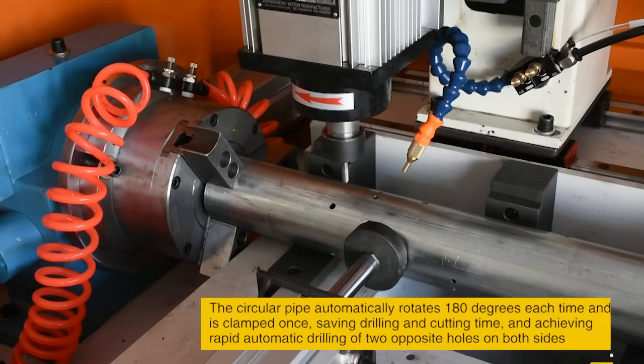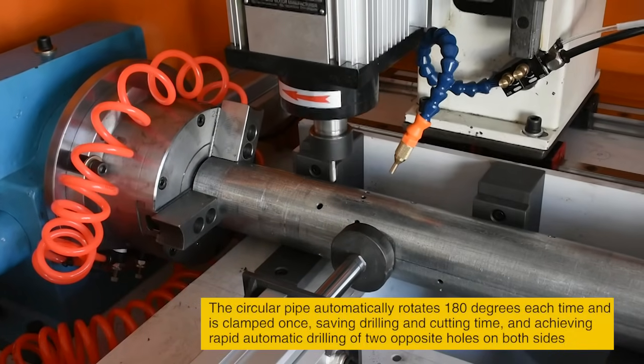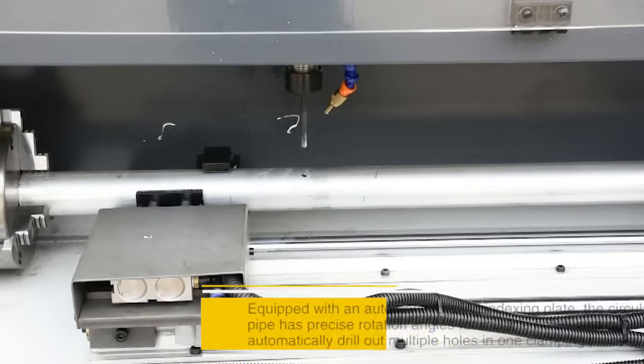The circular pipe automatically rotates 180 degrees each time and is clamped once, saving drilling and cutting time and achieving rapid automatic drilling of two opposite holes on both sides.